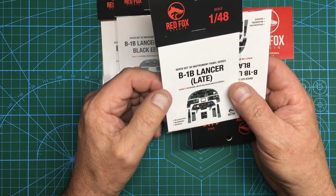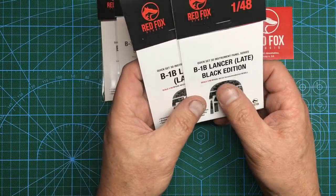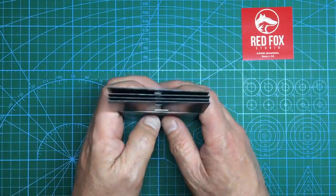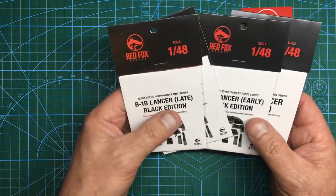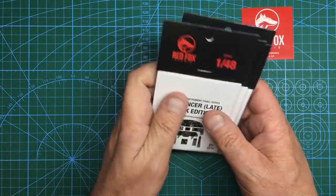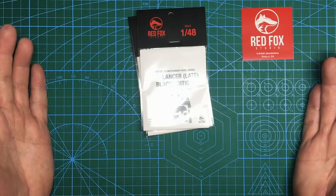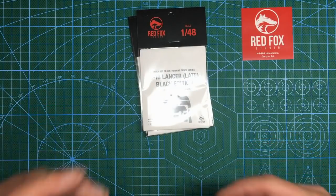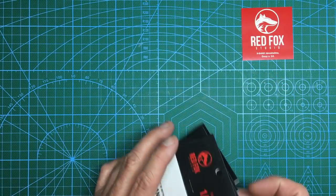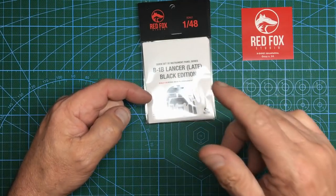Then we've got the B-1B Lancer Late and the B-1B Lancer Late Black Edition — part numbers 48125, 48126, 48124, and 48009. These are all on their website and they are 29 euros 90 each. They're not the cheapest aftermarket in the world, but if you compare this to an Eduard zoom set for your cockpit, it's a bit more money — but I really do think it's going to make it pop. Some of you will comment you can't see it anyway — but if you build the aircraft with the escape hatches open and the access ladder down, you can look down through and see a lot, especially in the rear section of the cockpit.